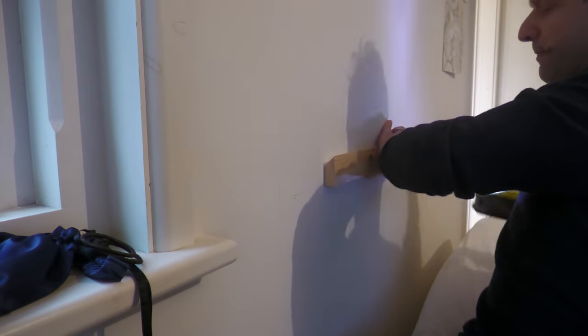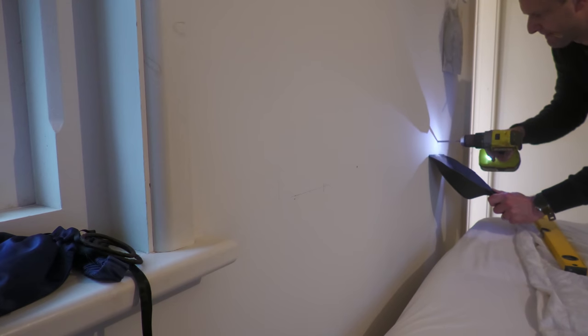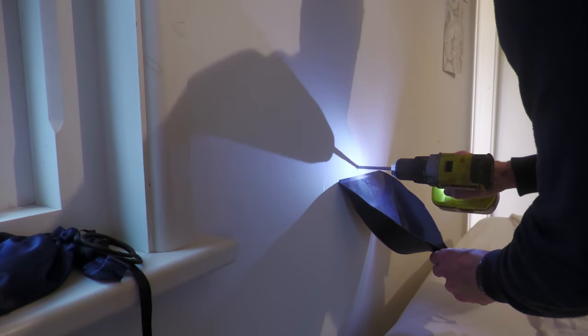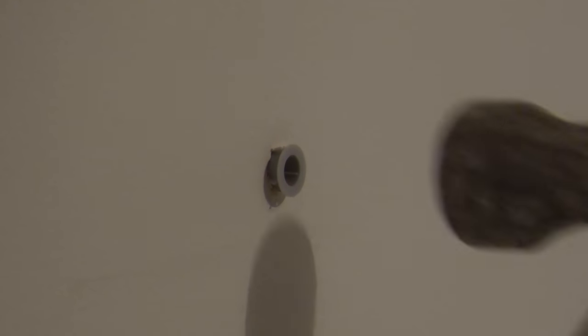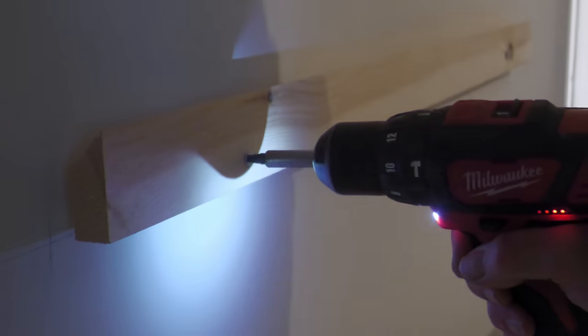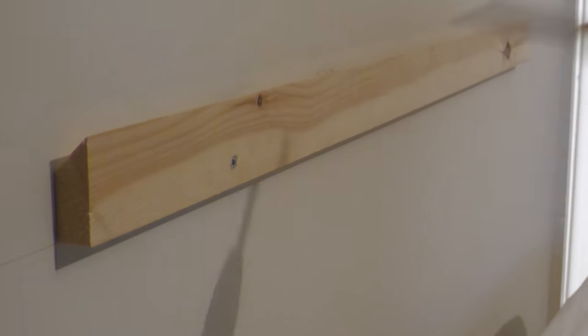Then it was just a question of screwing one piece to the back of the headboard I made last week for my daughter's redecorated bedroom, which I recessed 18 millimetres at the back to hide the batten. Marking the position of the second piece on the wall by drilling straight through the batten with an HSS drill bit, and fixing to the insulated plasterboard wall with a couple of Duo Power 8 by 40 millimetre wall plugs. With that done I could drop the headboard down onto the batten.